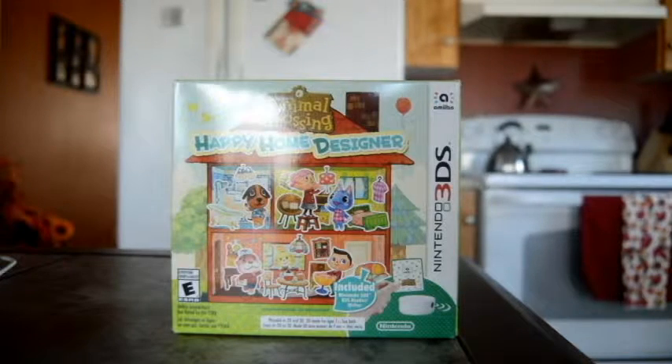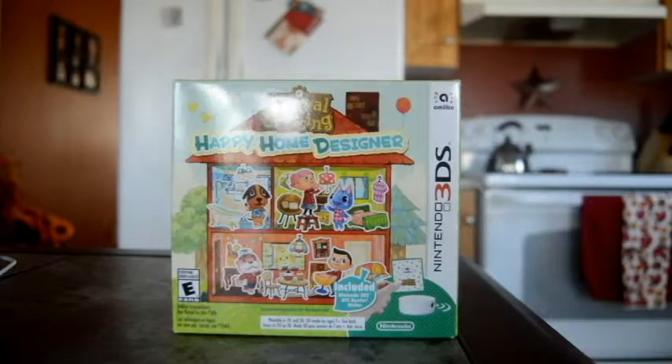I have an unboxing video, and before I start talking for the next minute and a half and bore you all to death, let's get started. So this is the bundle edition for the Happy Home Designer. It includes the Nintendo 3DS NFC Reader. For those of you who do not have the new 3DS, like myself, this is what you want so you can scan those amiibo cards into the system.